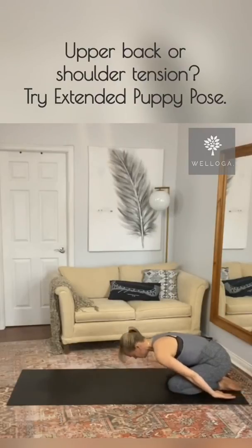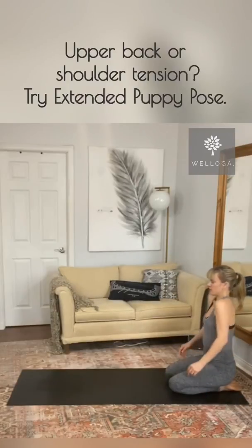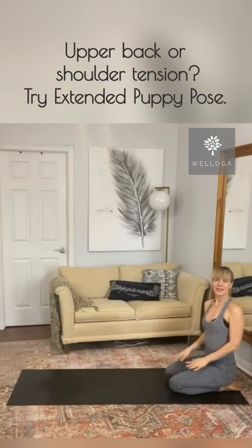And inhale, torso up. Give your shoulders a little roll. And that's extended puppy pose. Hope your shoulders feel better. See you soon.